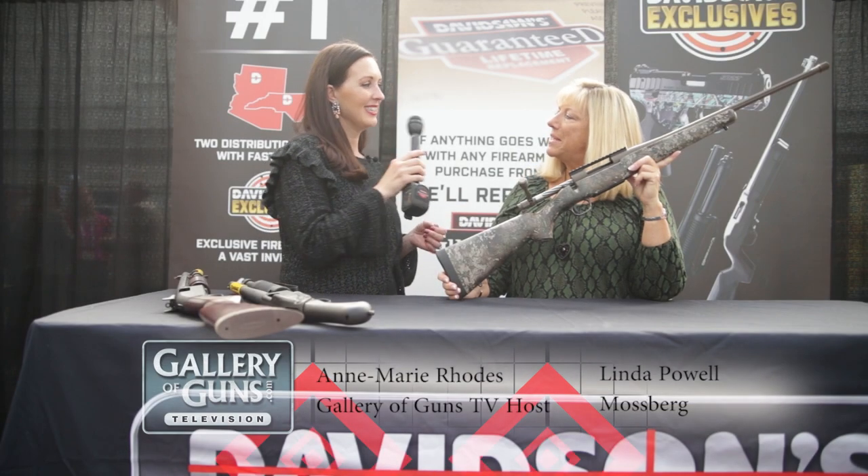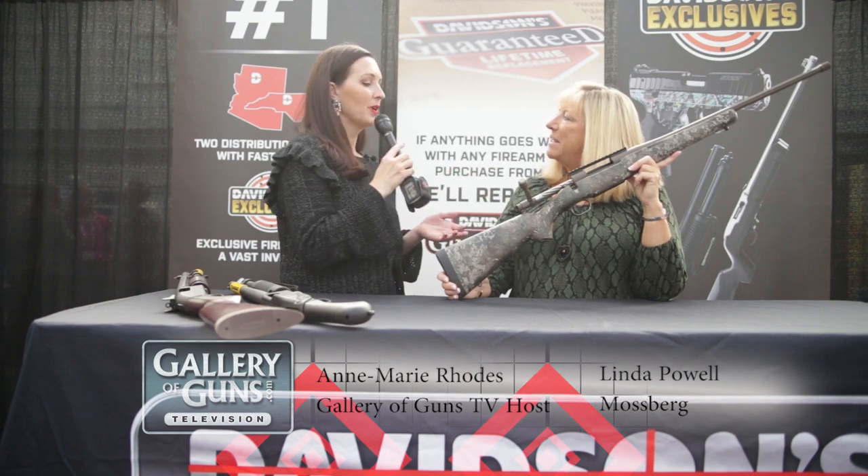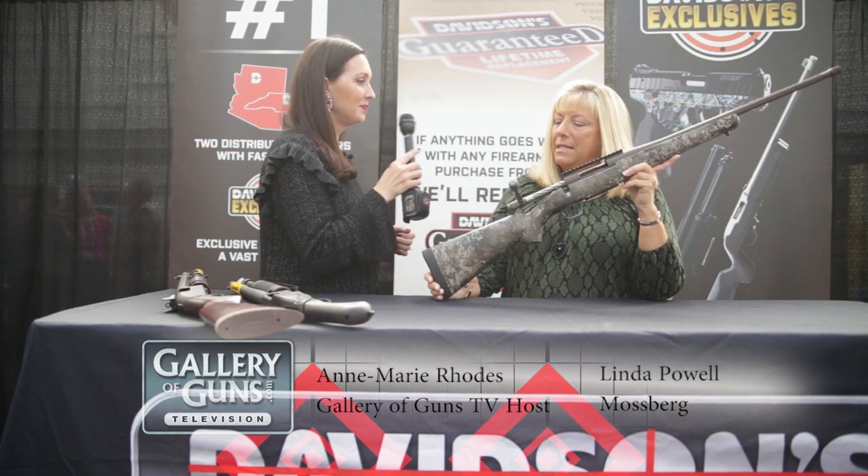Hello Gallery of Guns viewers, we have our good friend Linda from Mossberg here. How are you, Linda? I'm doing great today, thank you. So you brought us the Patriot series — tell us about it.